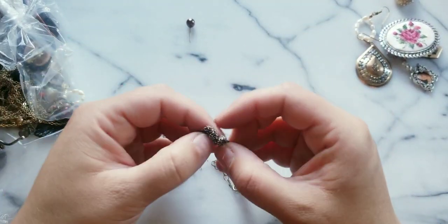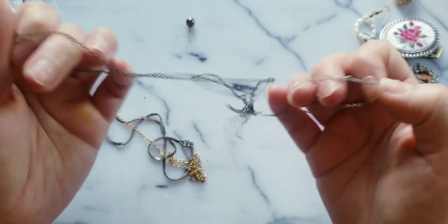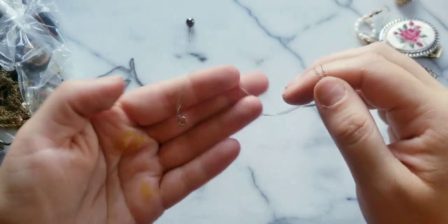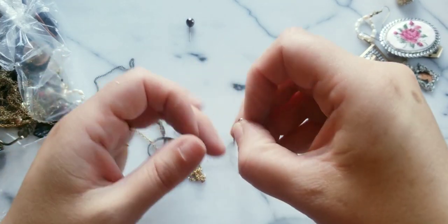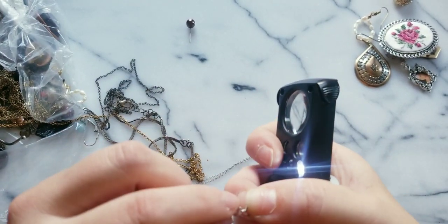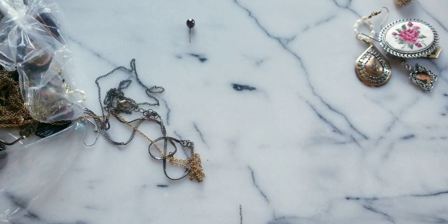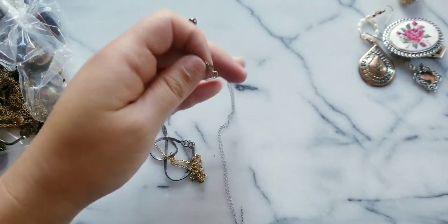This is the part where I love when they just throw it in. Here we go — this might be silver. This is going to be a long video, I had a feeling with all these little loose pieces. This says Italian 925 — test that out.